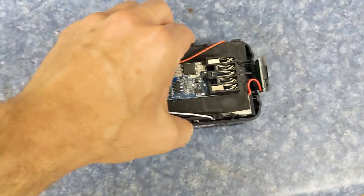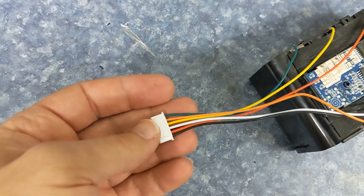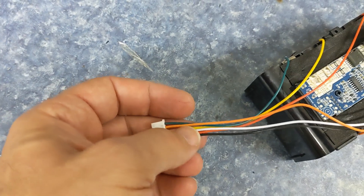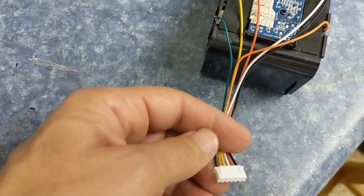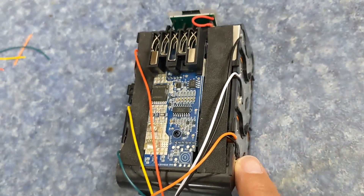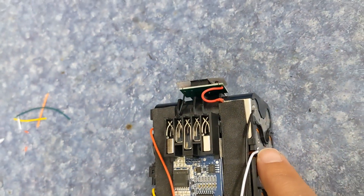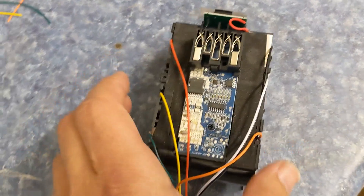This is the wiring setup that you want to have. This is a balance connector — colors don't mean what they normally mean. On this connector, green is the ground, and there are other colors too, so you have to ignore the colors and go by the connector position. On the balance charger, the first position is the ground position. That ground goes to the first cell, then there's a tap line to the second set of cells, a tap line to the third, fourth, and finally a tap line to the fifth, which is also the ultimate positive battery location.